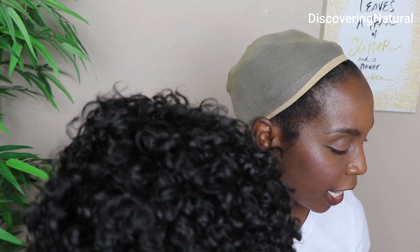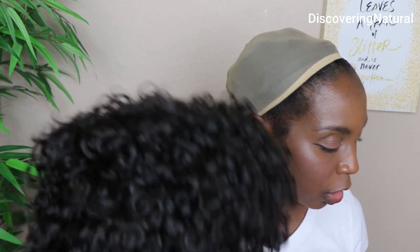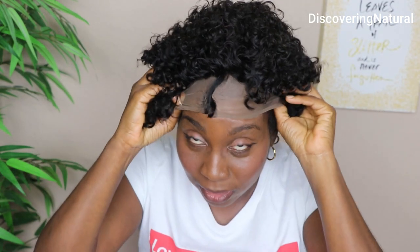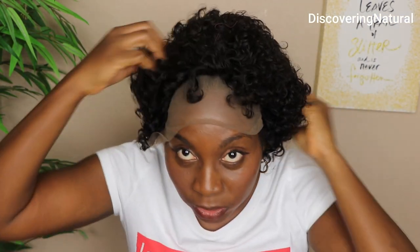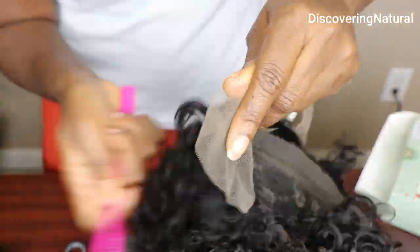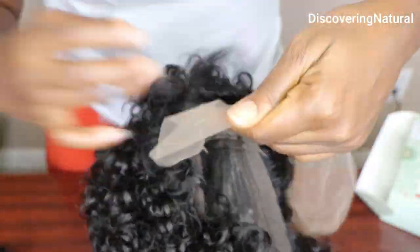The one I got is the color 1B — this is the Baby Young hair, it's the short curly wig. It's snug, but my head is not so big. So this is first impression — this is what it looks like after I put on the wig. I've not done anything, I've not styled it at all. It looks just like what I thought it would look like. It's so cute.